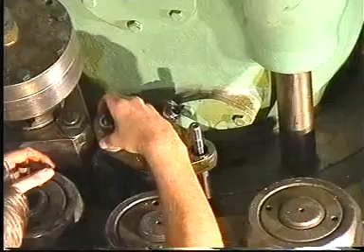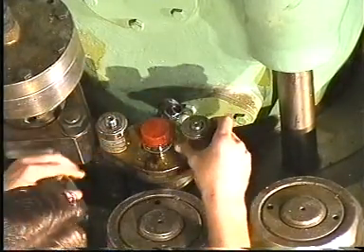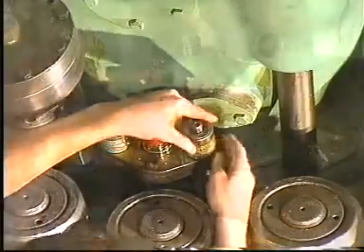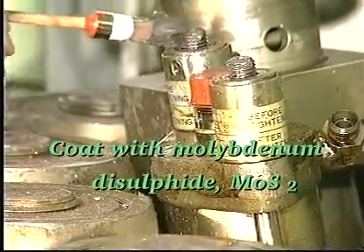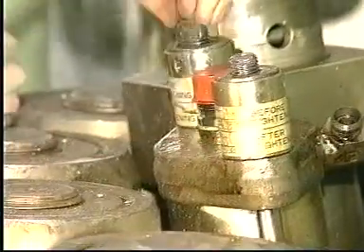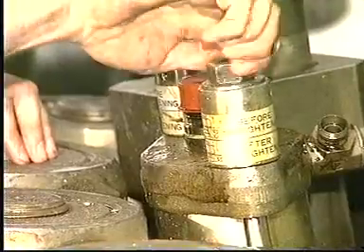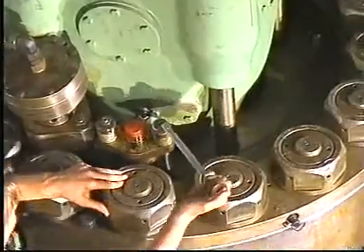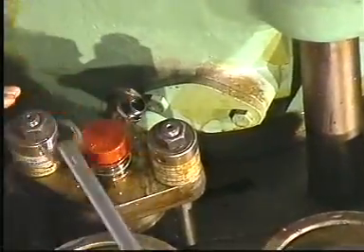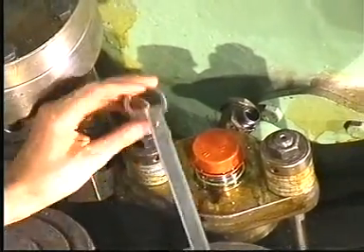Mount the spring housings and retaining nuts. Tighten the nuts until the top face of the pressure disc is flush with the top face of the spring housing.